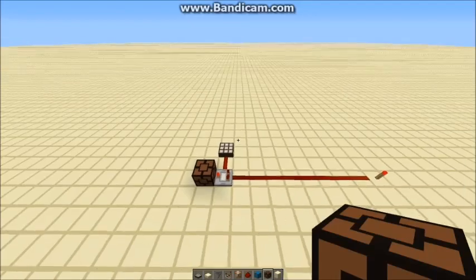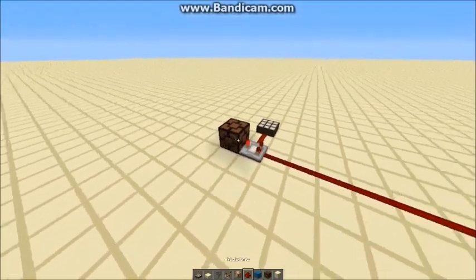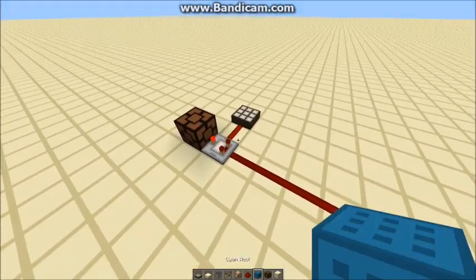Hello, this is TTLim bringing you a video today where I'm going to show you how to make this little light sensor setup and show you how to use it for your survival and creative worlds. First of all, I'll explain how it works.